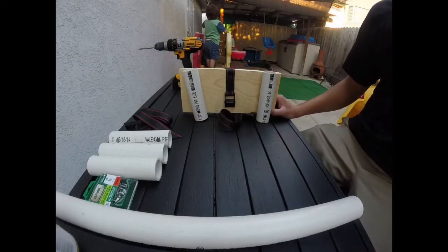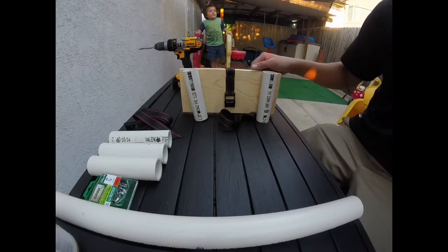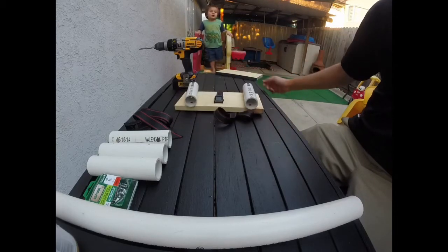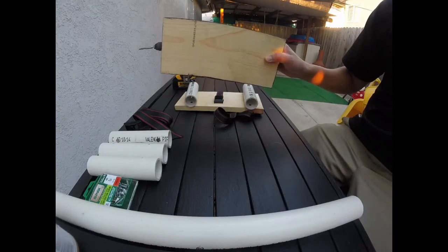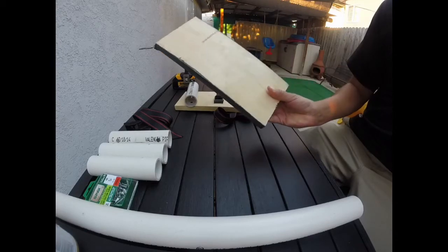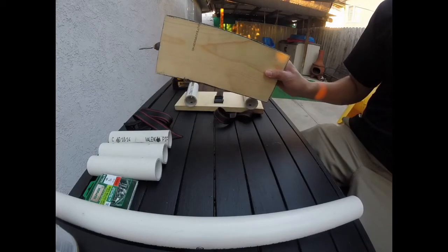This is a fishing rod holder for the pier. Let me show you how to make it. You'll need a board — this was a 1 inch by 6 inch wide, 6 foot board, cut down to 1 foot in length.